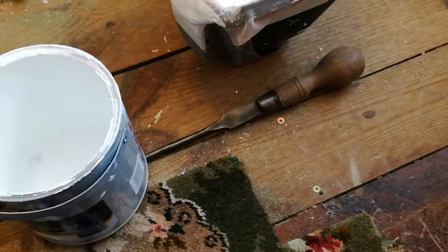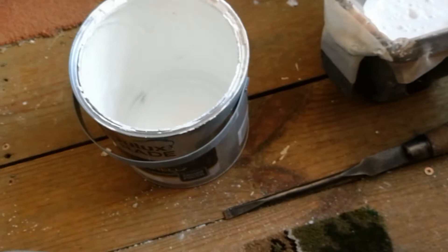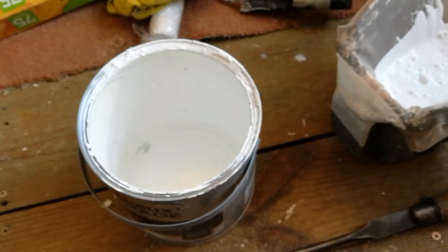Here's a quick one for you. I'm coming to the end of this tin of paint and there's bits of who knows what in it — little bits of skin because it's been stored for a while. Paint skin, not mine. And I need to use it without bits.